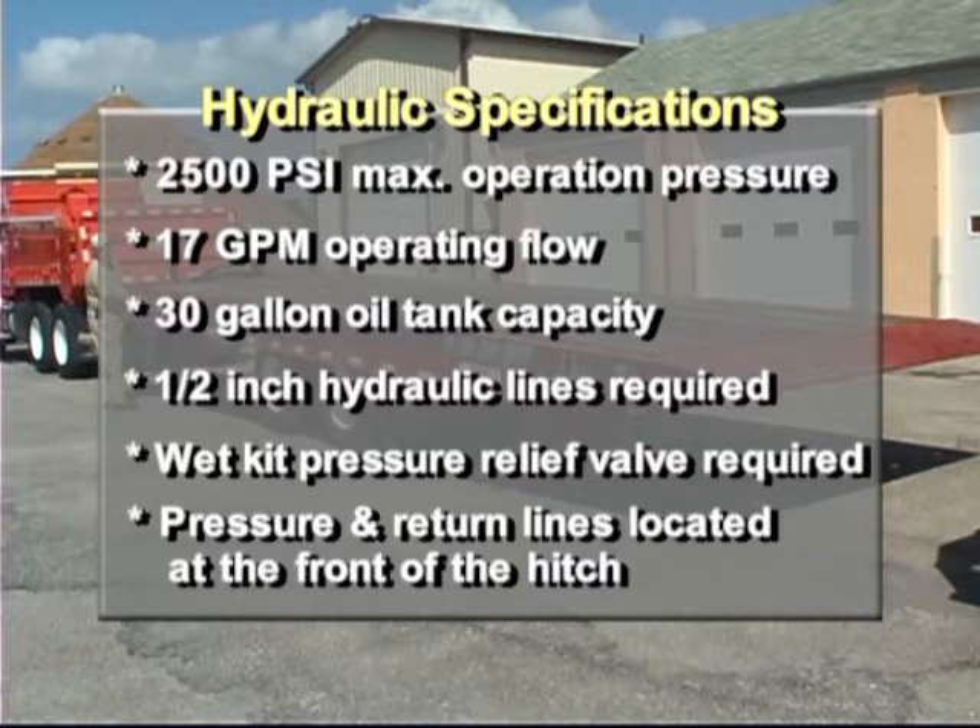One-half inch hydraulic lines are required. A wet kit pressure relief valve is required. The trailer's pressure and return lines are located at the front of the hitch.